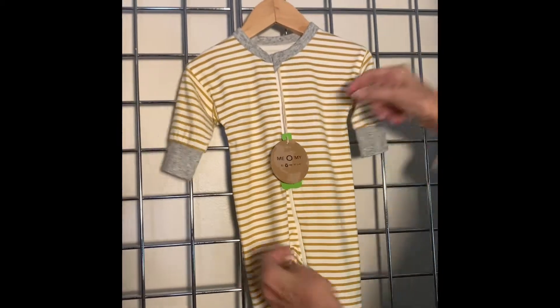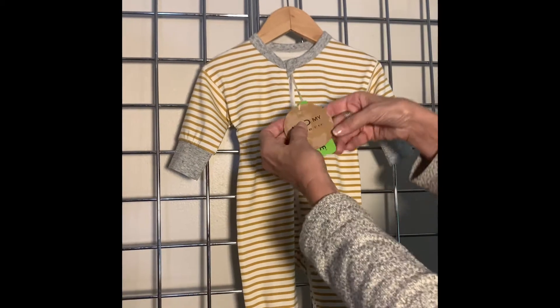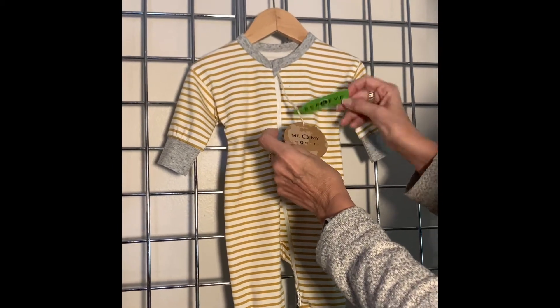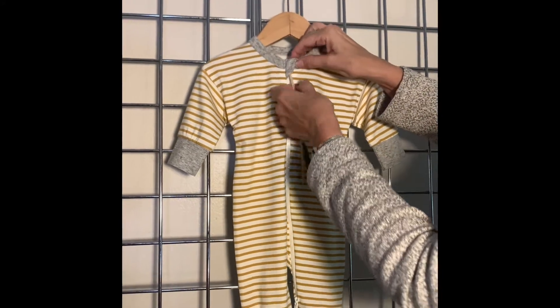Now we'll discuss the features and benefits on our non-footed coverall. We have our Neomite Earth branding label and our Reprieve Made From Recycled Bottles label on a string.